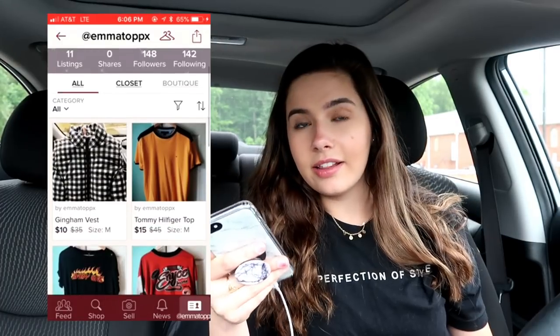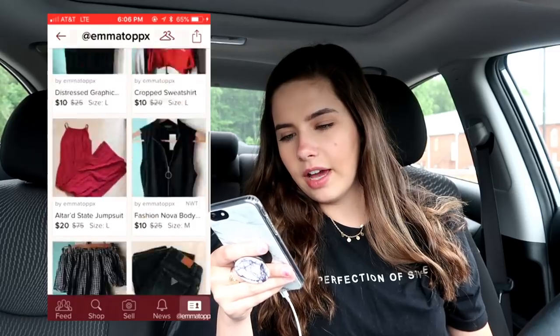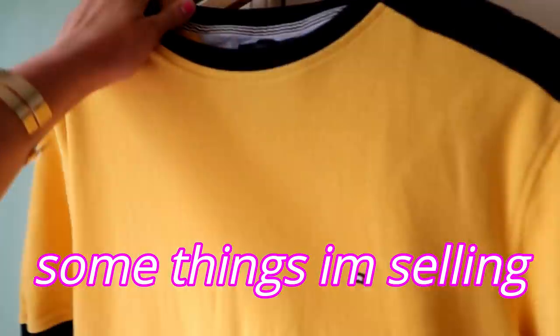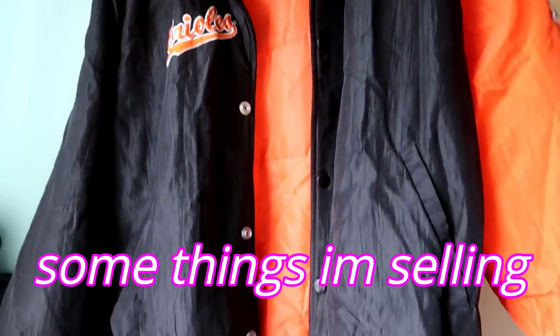We're going to take a pic of this nice little vest and upload it to Poshmark right now. The closet on the app is really aesthetically pleasing — it all matches, I love that. If you guys want to buy anything I'm selling, I'll have the link down below in the description. If you want to make your own account, it's a free app you can download. It's literally thrift shopping but on your own time, most likely in your bed, because that's what I do.